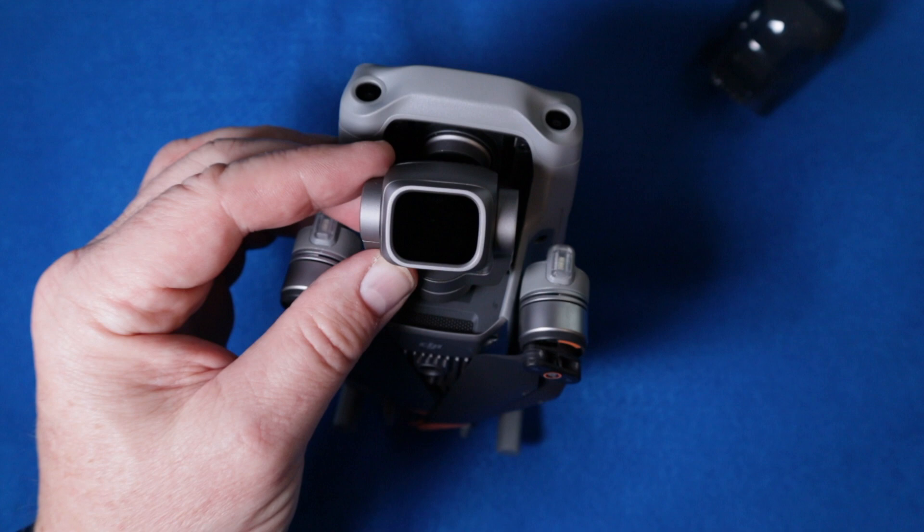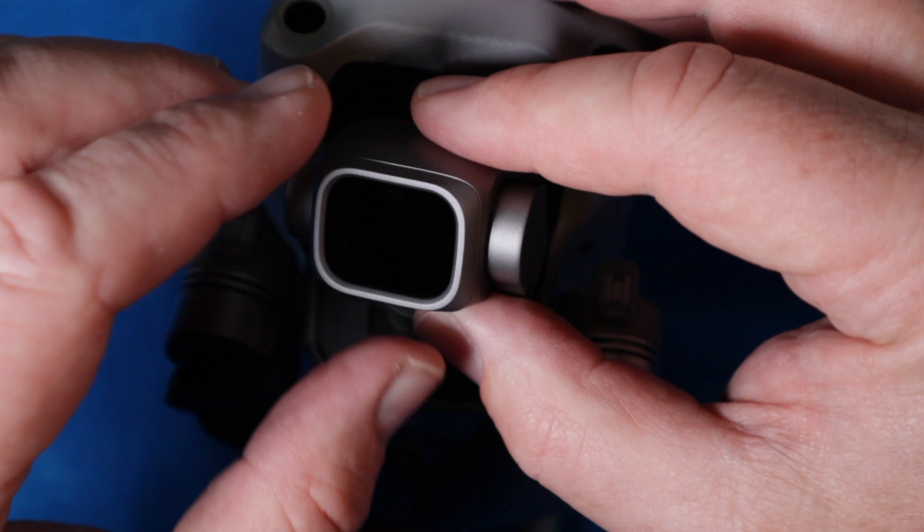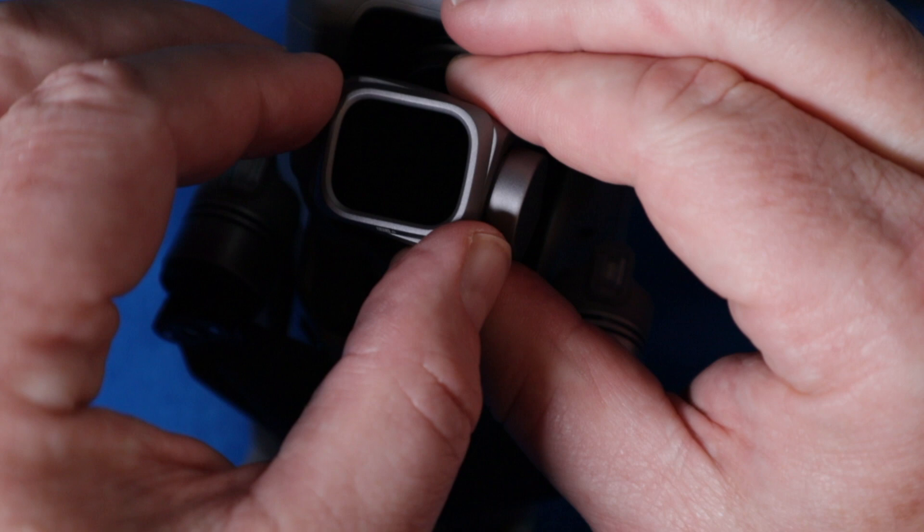It isn't very intuitive how it comes off — at least it wasn't for me. I thought when you looked at the original ones you just maybe popped it off, but what you need to do is turn it counterclockwise, just as if you're loosening something. You can see the offset there, and then you have to kind of pop it off.